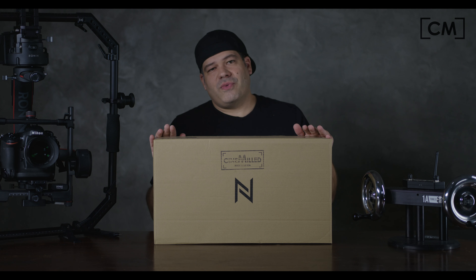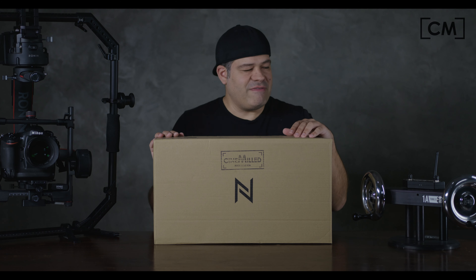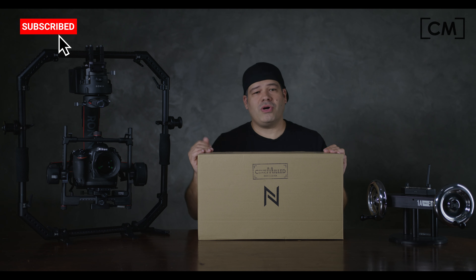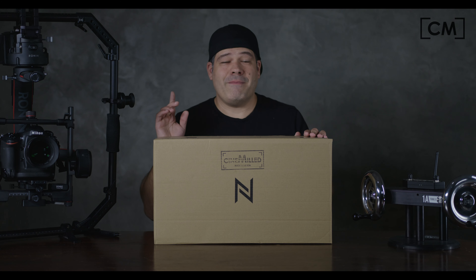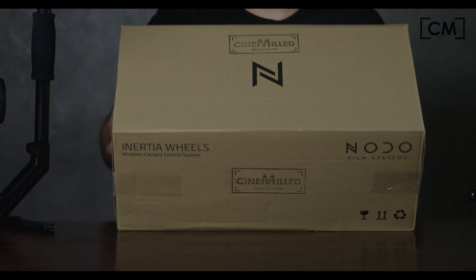They are a little different than your regular wheels. A lot of you might be familiar with the Alpha wheels, of which we make these beautiful stainless steel heavy wheels for. You might be familiar with the DJI Master Wheels. Freefly also makes their own wheels now — Walter Clausen, Veracity — there's a lot of them out there. But mainly they are the same in a lot of ways. These are different in one massive particular way, and we're going to get into why they're called Inertia Wheels and what difference it makes to you as the operator.